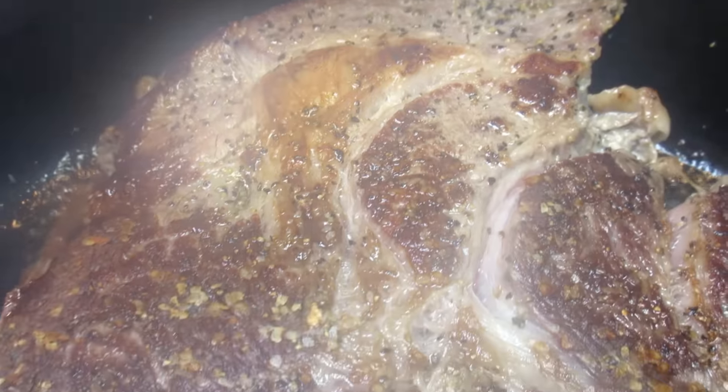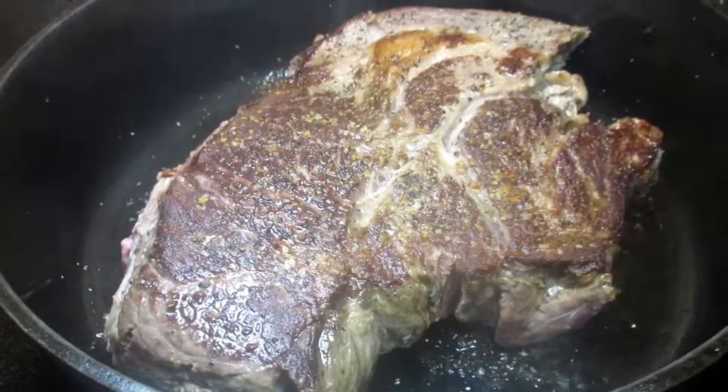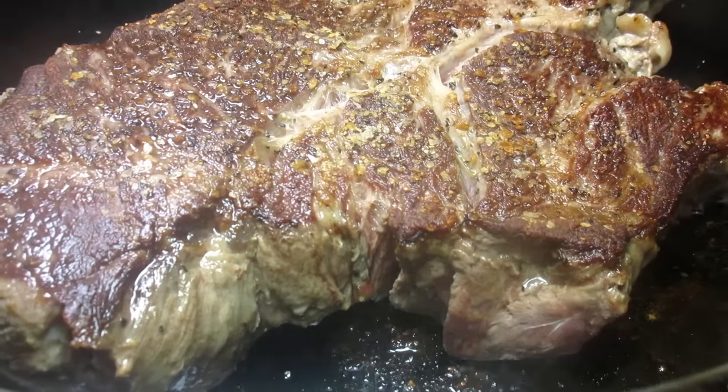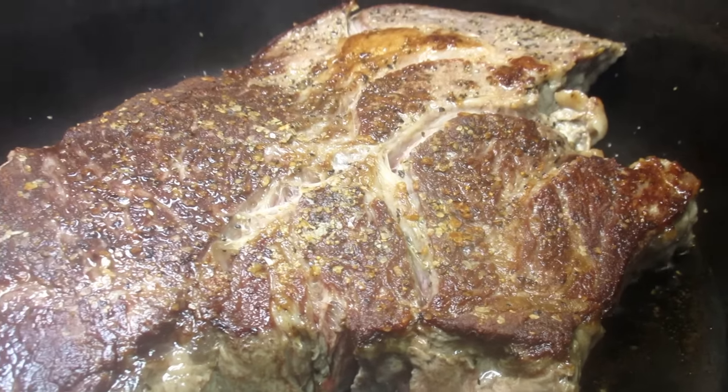I'm cooking each side for about two to three minutes to get a good sear and lock in those juices — this will add a tremendous amount of flavor to the dish. Once each side has a nice crust, I'm removing from the pan and setting it aside. Remember not to throw away the juices. You can find this recipe and a list of ingredients in the description box below.